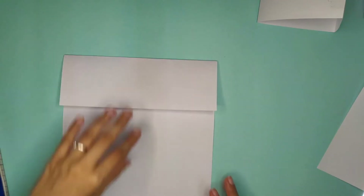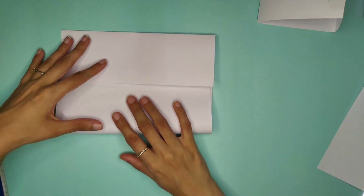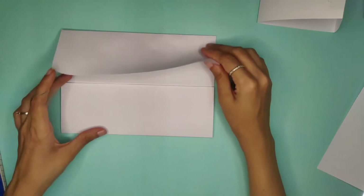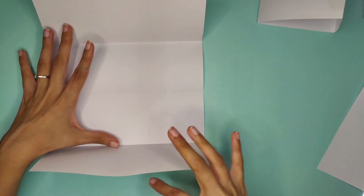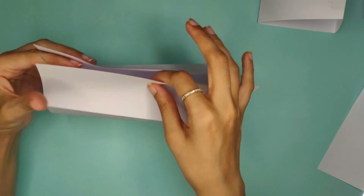It's going to be like a door — take the other end and fold it to the middle as well. As you can see, it's now divided into four parts: one, two, three, four. Just like we did for the triangle, once you open it you're ready to tape it.